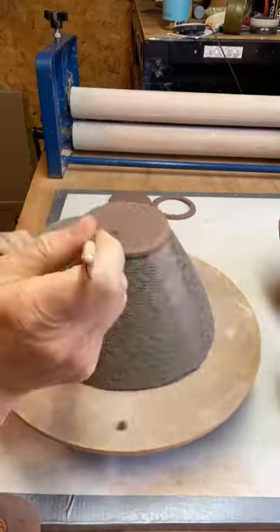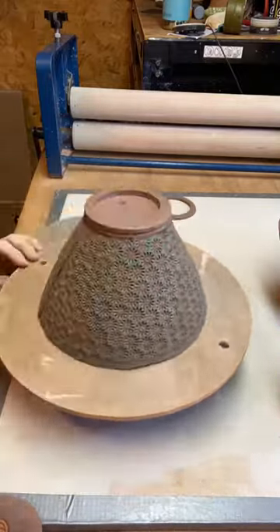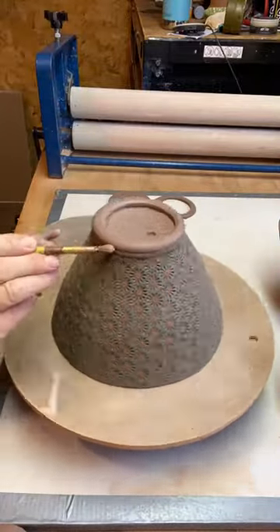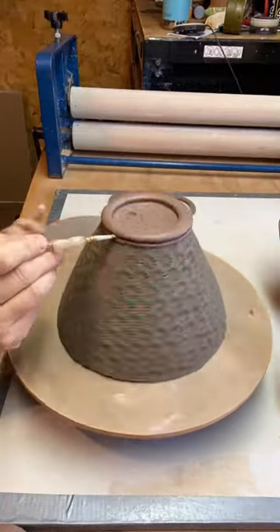Turn it over, I'm going to add a foot here which gives it just a nice stance on the table, and lots of filling, lots of refining, smoothing, and there we go!